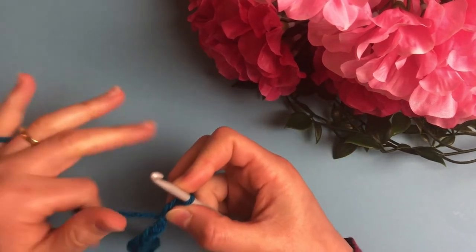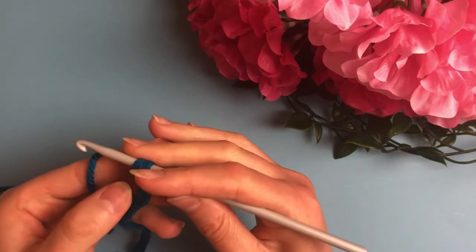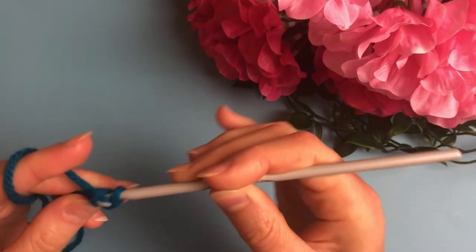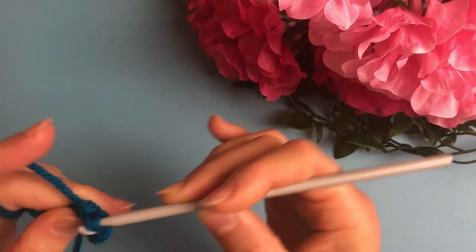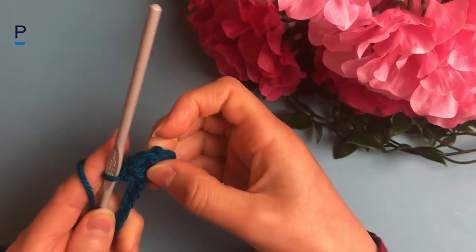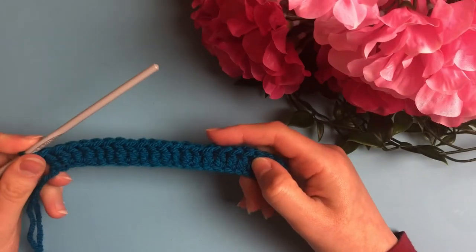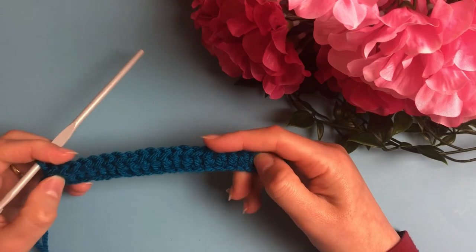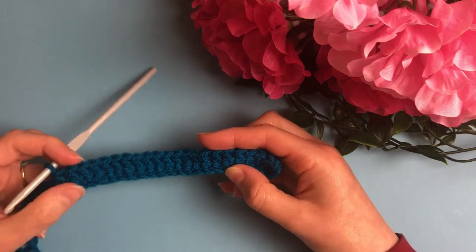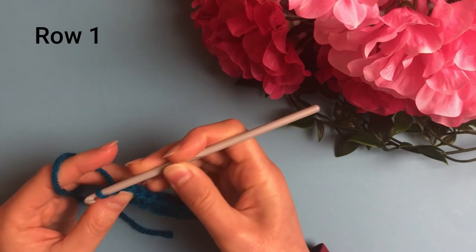Start the first double crochet in the fourth chain from the hook, then work double crochets all across the row. You can pause the video now, work your double crochets, and I will meet you at the end. I began with 24 chains, then skipped 3 chains, ending with 22 double crochets. For the first row, start with chain 2 and turn your work.